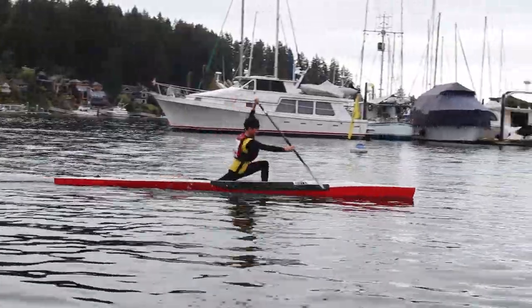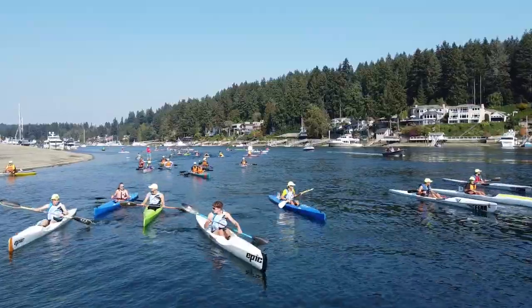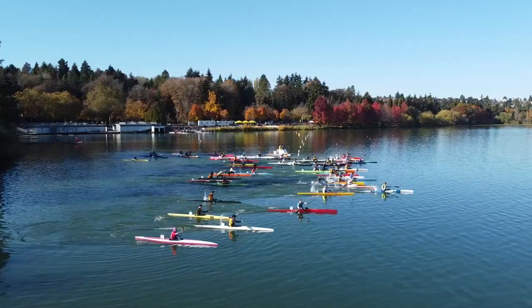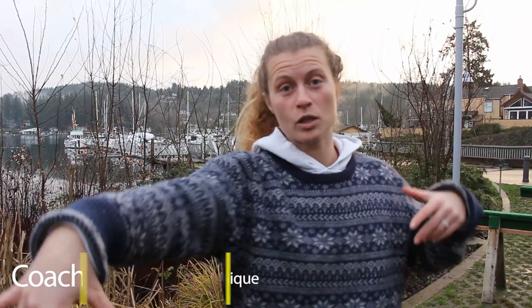Welcome back to Gig Harbor Paddling. Today we're talking about false rotation. False rotation is how I describe when a paddler thinks that they're rotating fully through the stroke just because their upper body is twisting, and it's moving, and it's reaching — whether it's a canoe or a kayak.